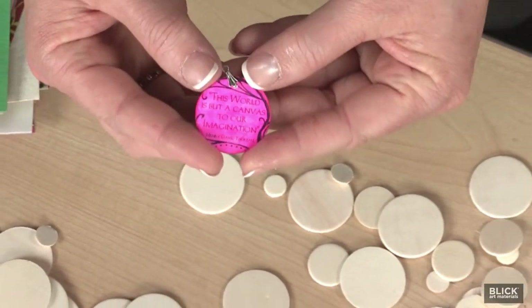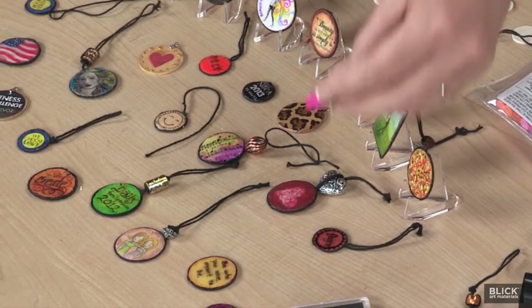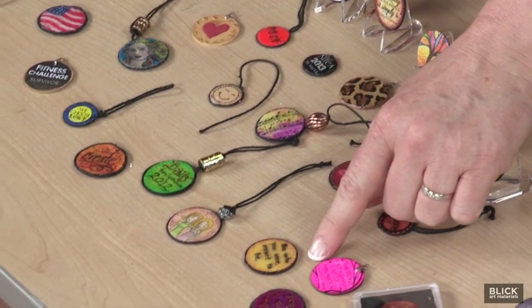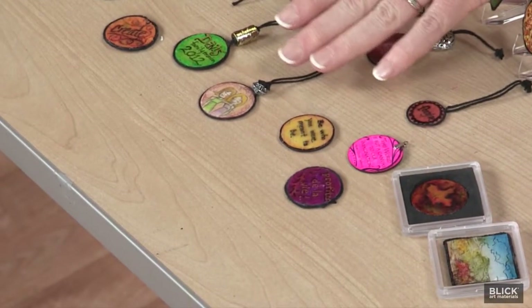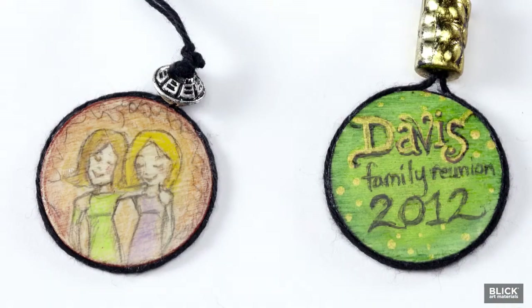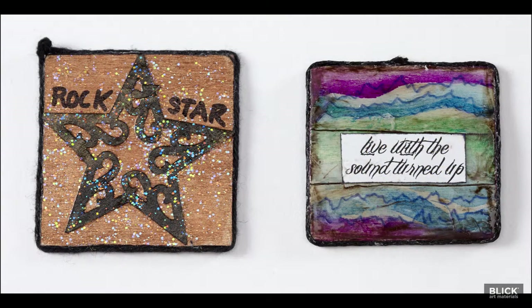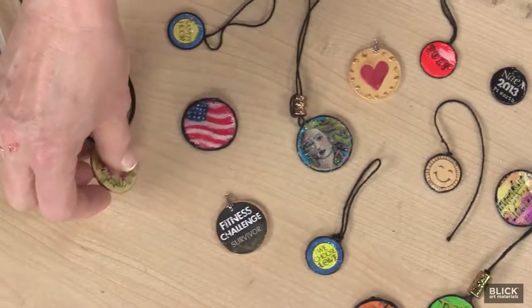For example, an ACC may be created as a reminder of a goal or to share a favorite saying. It can be given as a memento of a special relationship or a shared experience. It can also carry a message of encouragement, challenge, or congratulations for meeting a goal or commitment.